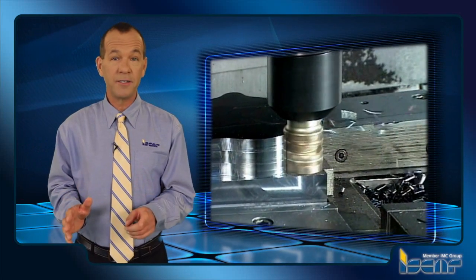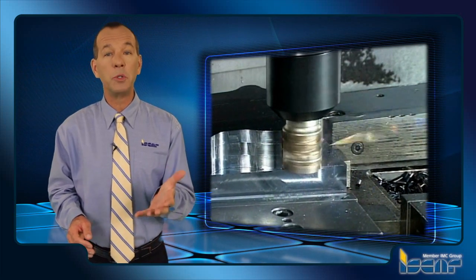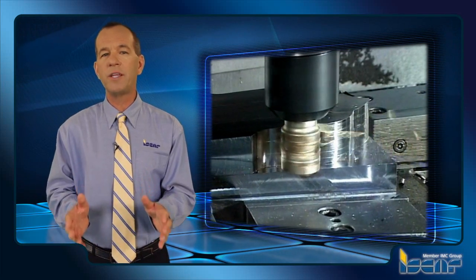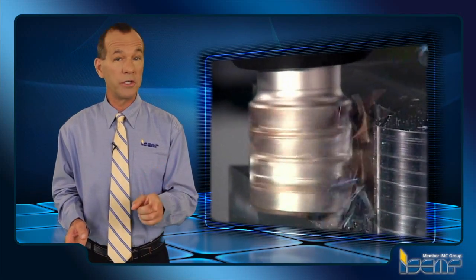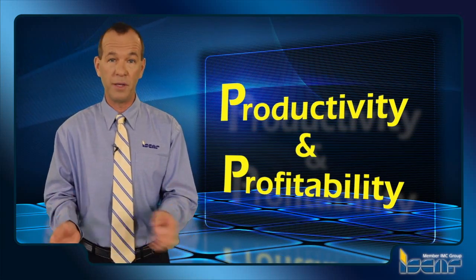Indexable extended flute milling cutters, also known as long edge or porcupine cutters, are irreplaceable tools useful for machining rough edges, deep shoulders and cavities, and enabling a substantially increased metal removal rate. Correct application of these cutting porcupines to various operations in your workshop can be a good source for improvement of productivity and profitability.